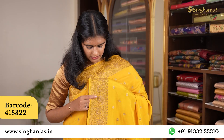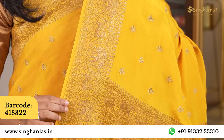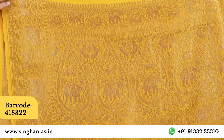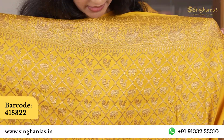The border has an anti-gold finish. It has an animal weave and a heavy weave — a leaf and animal weave. It comes with a self-blouse and also a heavy blouse option.